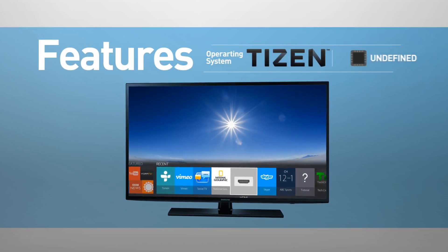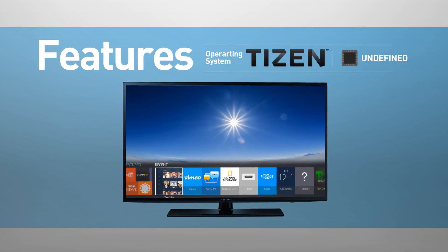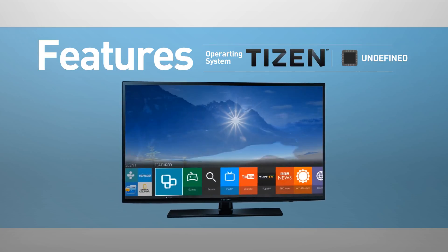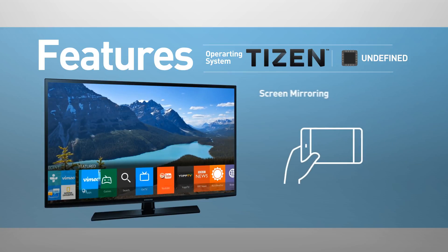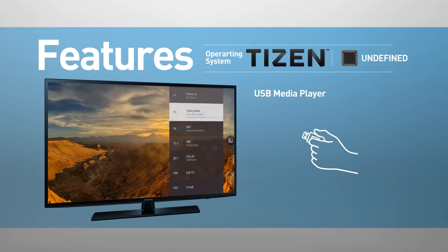Smart TV functionality includes web browsing, streaming services, games, news, and social media. This model also supports screen mirroring and playing media from USB.